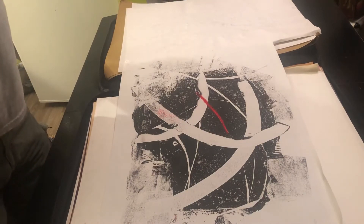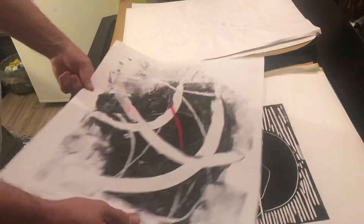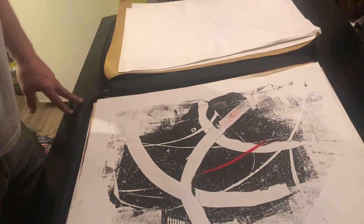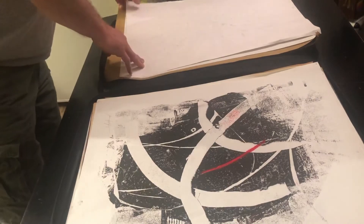There's monoprints and monotypes — monoprint I believe uses a matrix that you can repeat images, and monotype is a one-time deal. Or it might be the other way around. You'll have to look that up, but it's one way or the other.